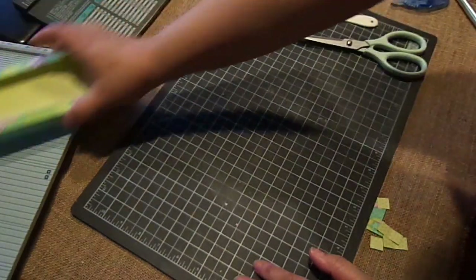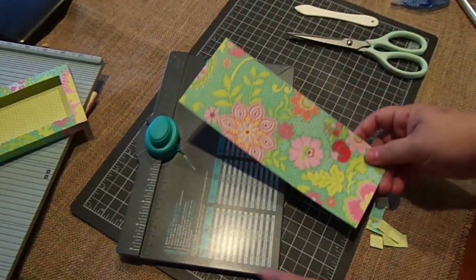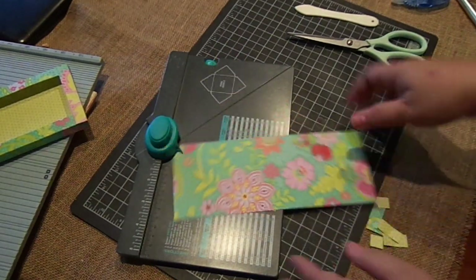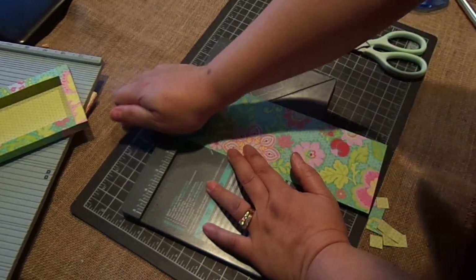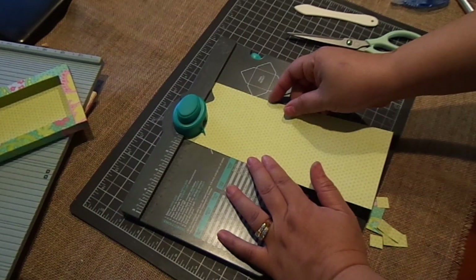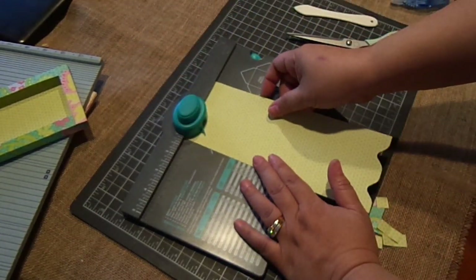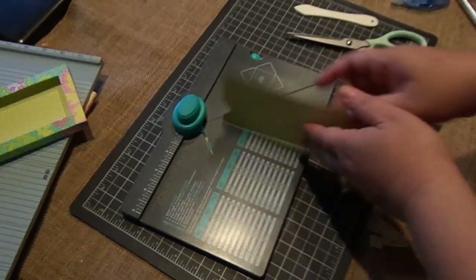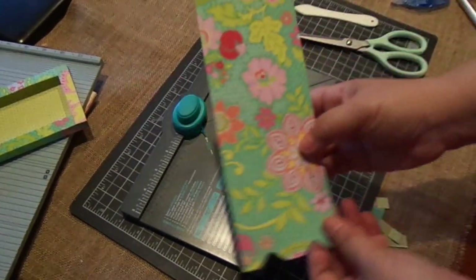Now we're going to make the cover, and this is where we use the punch board. This measures 3½ by 9. On the 3½-inch side, you're going to punch it at 1 inch, then flip and punch it again at 1 inch. Do the other end — punch at 1 inch, then flip and punch at 1 inch. And that's what it looks like.